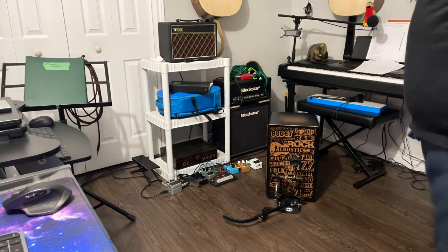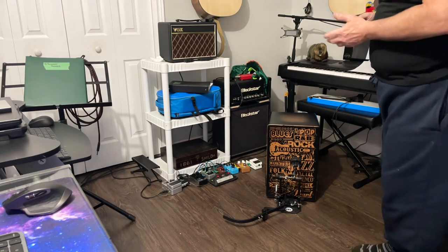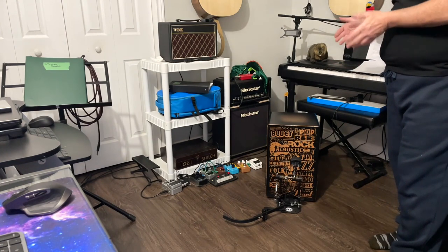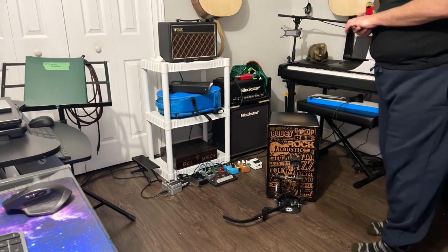Hey guys, welcome back. So we have the — I don't know how you pronounce it — anyway, it's a kick pedal for cajon. It has a bracket that goes underneath your cajon, locks in place, and then you lock the kick pedal onto the front of that bracket.